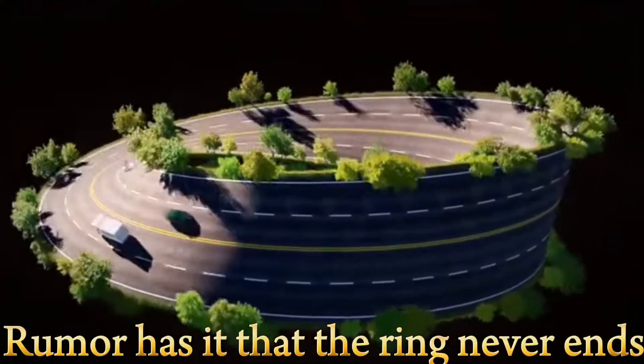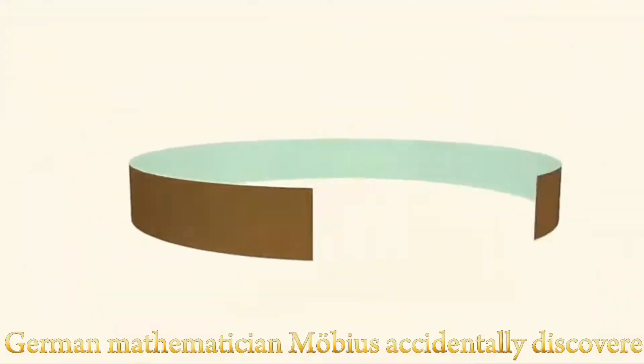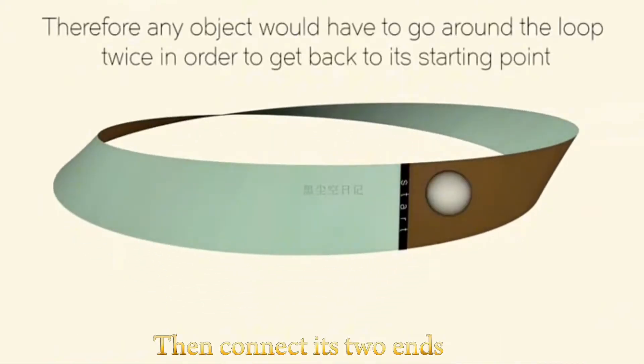Rumor has it that the ring never ends. How scary is the Möbius strip? In the 19th century, German mathematician Möbius accidentally discovered that after twisting a piece of paper 180 degrees and connecting its two ends, you get an extremely fascinating shape.